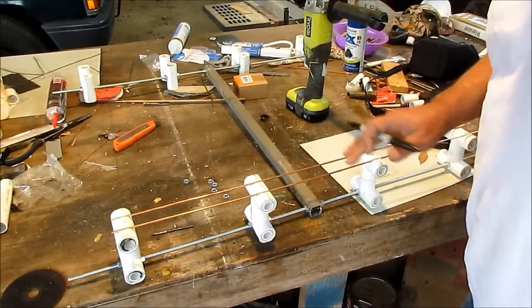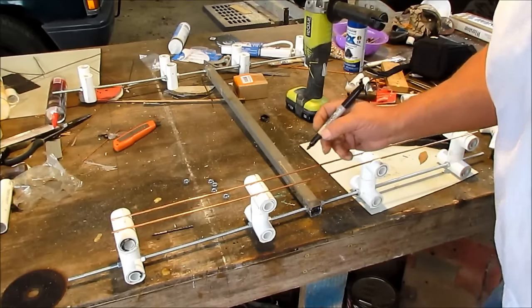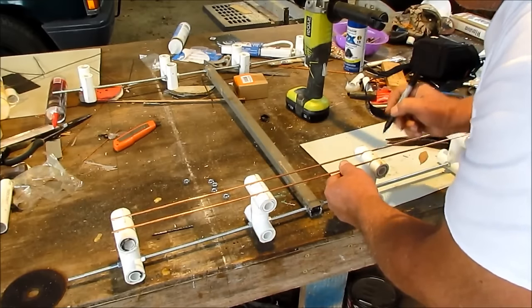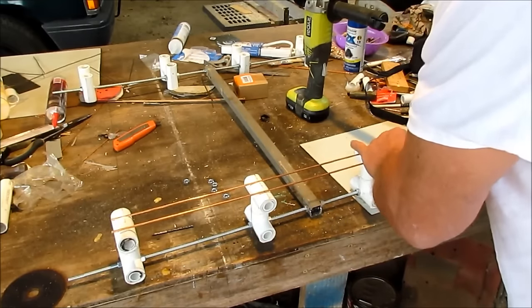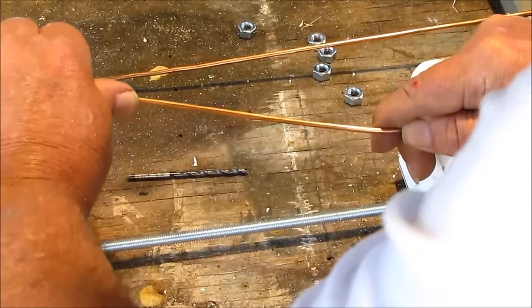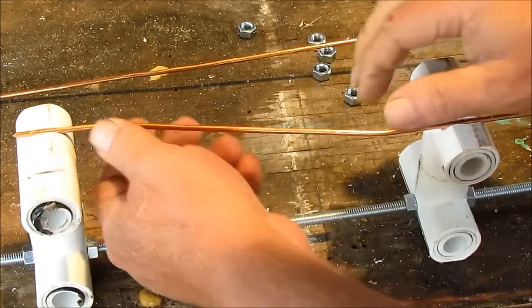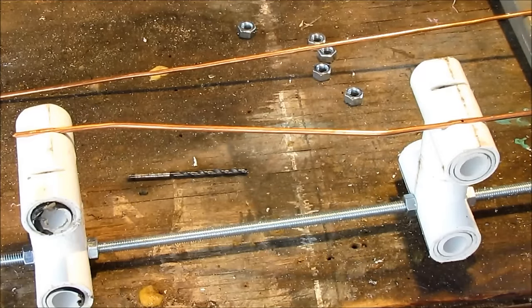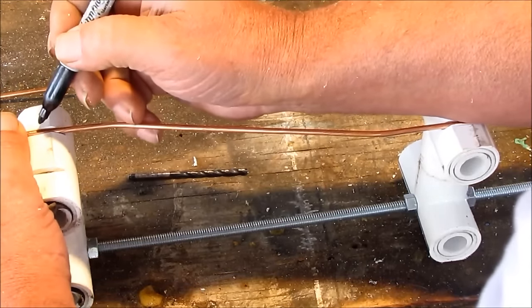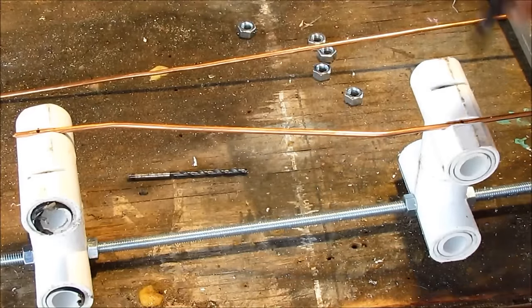I'm going to tell you a couple things important, and I ain't lying this time. We got the mark where we're going to solder the whiskers on. And this is the one that's going to be crossed - watch how I do this. These marks is where the whiskers go.